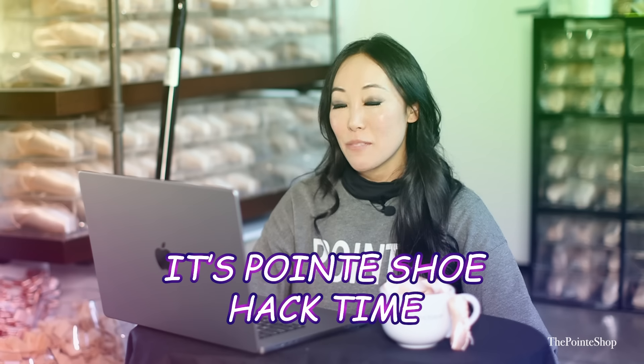Hey, it's Josephine for the Pointe Shop. It's pointe shoe hack time. This is my favorite series ever. I know you guys don't like it as much as I do, but please like it with me so it doesn't go away.